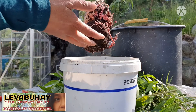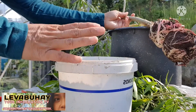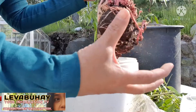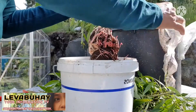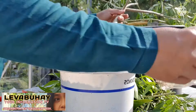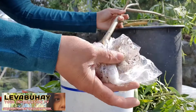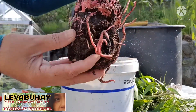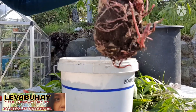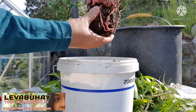This plant is ready for replanting here in our container — it's actually a recycled paint container. We've taken off the plastic that was wrapped around it during air layering. It's very important that you remove the plastic, because this material does not degrade in the soil and is not good for the environment. As you can see, the roots are developing really well — they're kind of pink on one side.